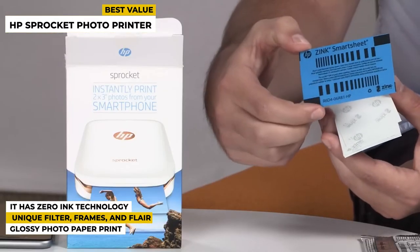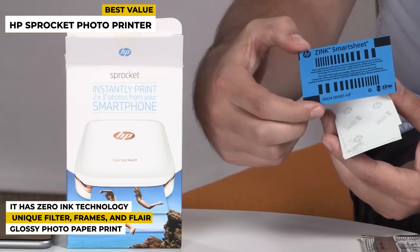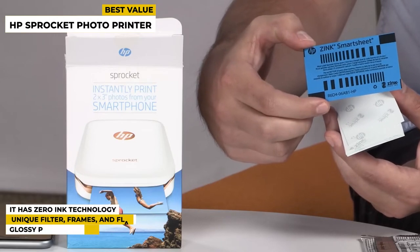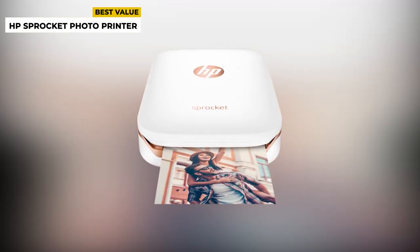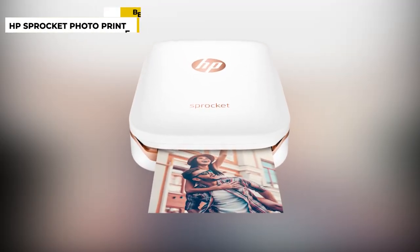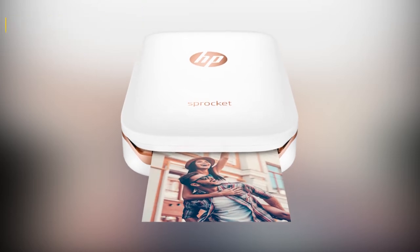It has a unique filter, frames, and flare with a rechargeable battery, and glossy photo paper print media type. All in all, this pocket-sized wonder is even more feature-packed than the original, printing full color photographs you can stick in your scrapbook, journal, cards, and other art projects.